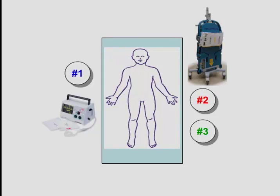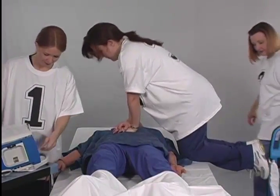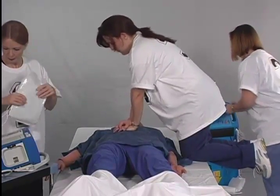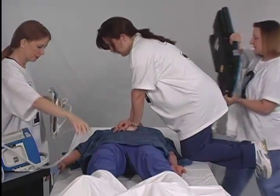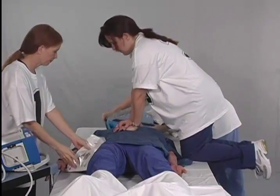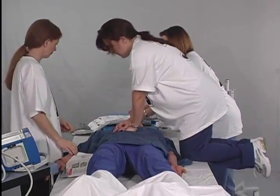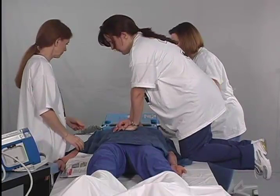Number three is also to the left of the patient and to the left of number two. Let's take a look at the process step by step. Staff member number two prepares the autopulse for use. He or she brings the autopulse in and places it on the left side of the patient and to the right of him or herself. Removes the autopulse from the transporter and lays it flat. Presses the on/off button at the top of the platform to power up the autopulse and places the platform at the head or left side of the patient with the lifeband open and out to the sides so that the platform is ready to quickly slide under the patient.